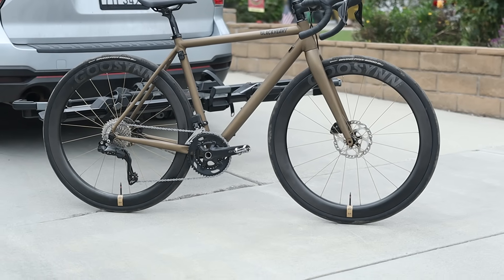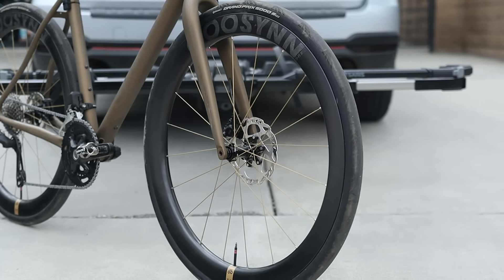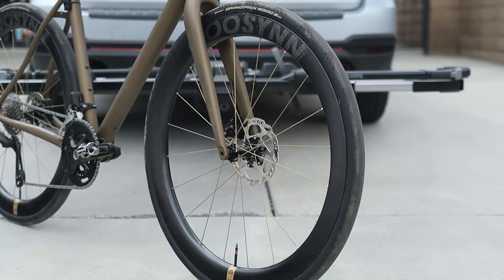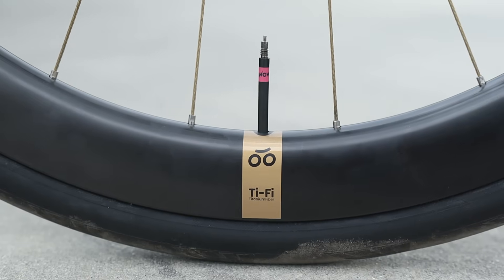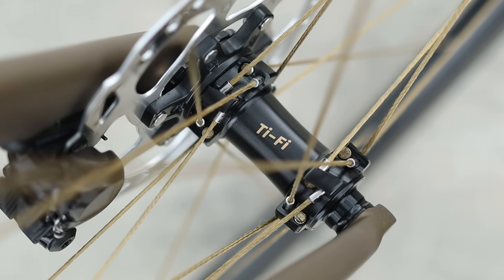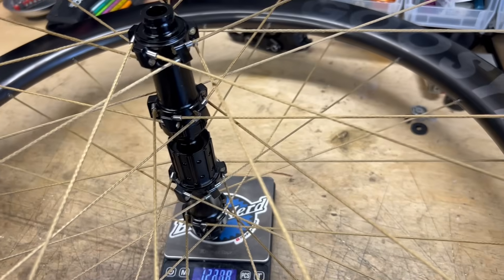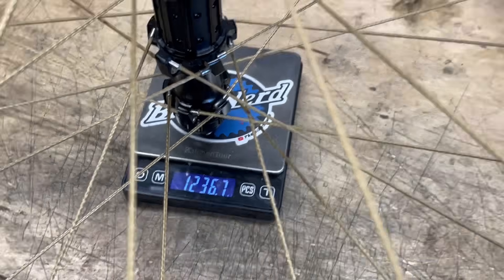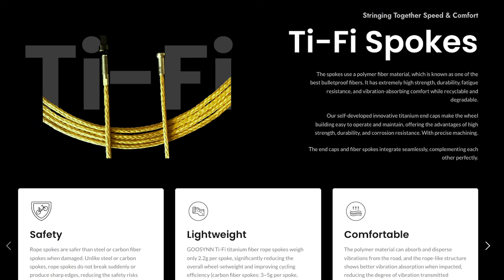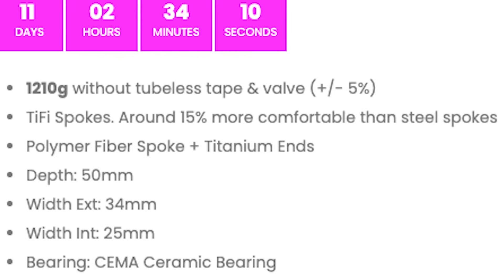These are also 50mm deep. They have hooked rims with an internal width that's 2mm wider than the Superteam's at 25mm. I've had these set up with the same GP5000 32mm tires with TPU tubes during the testing period, and I have to say I couldn't feel a big difference. Perhaps I was expecting a more significant amount of compliance — after all, Goosen's website claims "vibration absorbing comfort," and the Panapodium website claims "15% more comfortable than steel spokes."